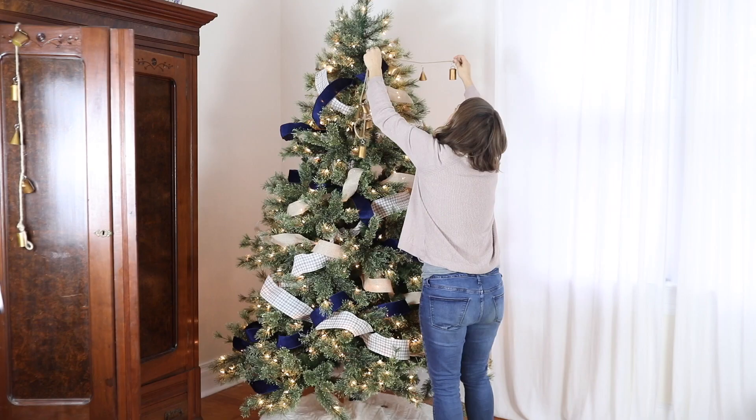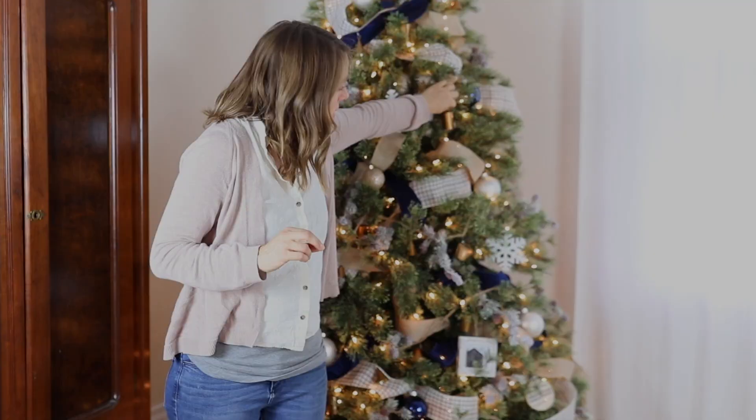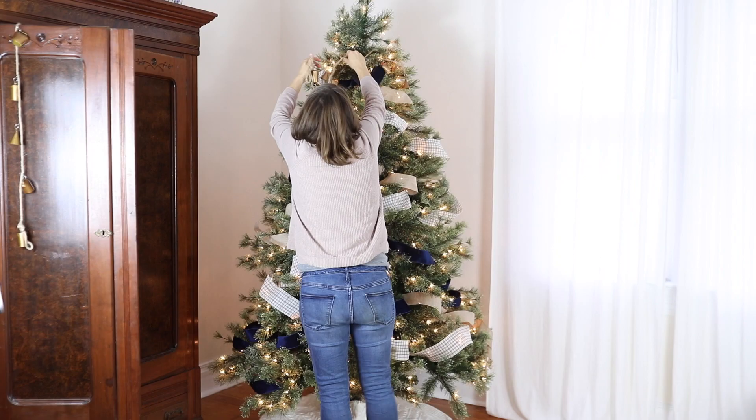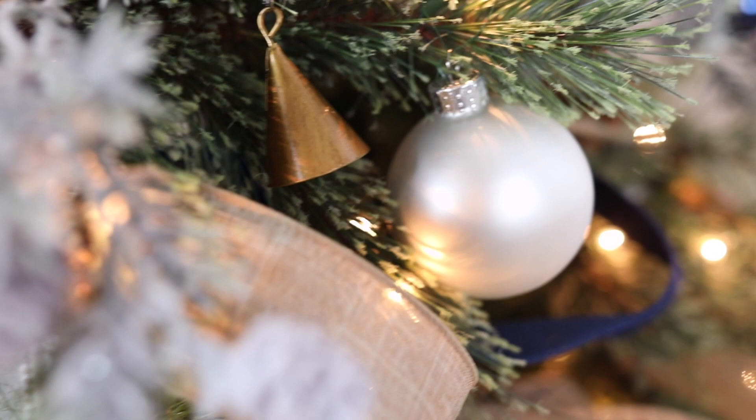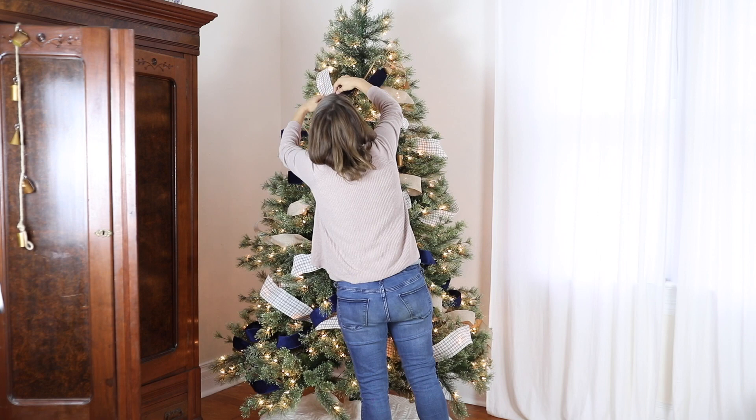I also grabbed some bell garland. I just love Christmas bells — I think they sound really cheery on a tree and they're really pretty. I liked the brass goldish color of these. I grabbed three of those garlands from Michaels and wrapped them around the tree after I did the ribbon.